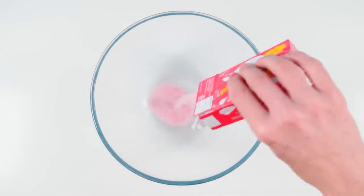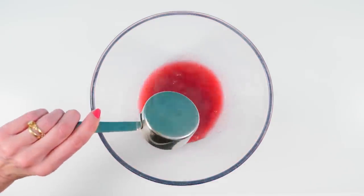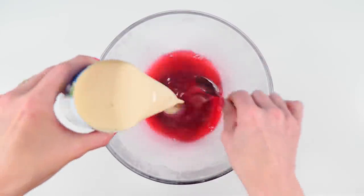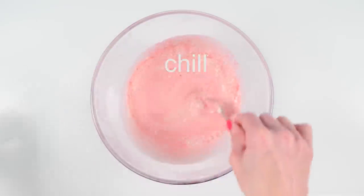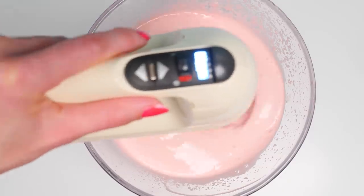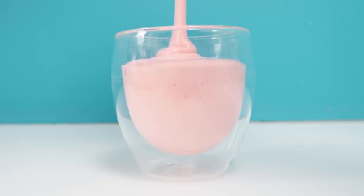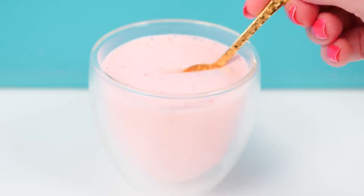Let's start with number one. Take a packet of jelly or jello and add in half a cup of boiling water. Stir it until the jelly crystals are dissolved, then pour in a tin of evaporated milk and chill for 30 minutes in the fridge. When it's just starting to set on the edges, whip it with electric beaters until it is thick and fluffy. Pour it into glasses and refrigerate until set and you have a soft, light, fluffy jelly dessert.